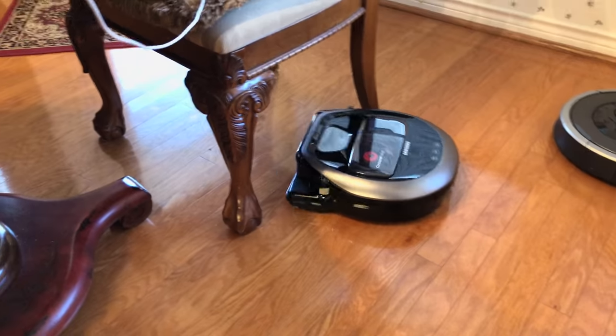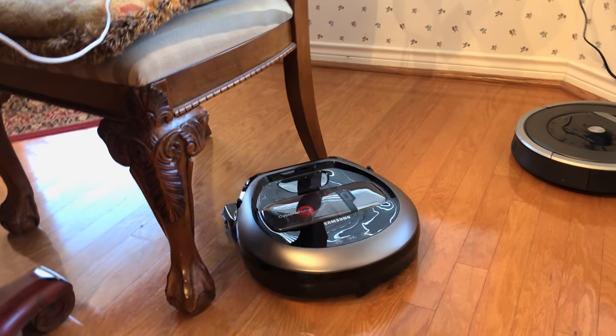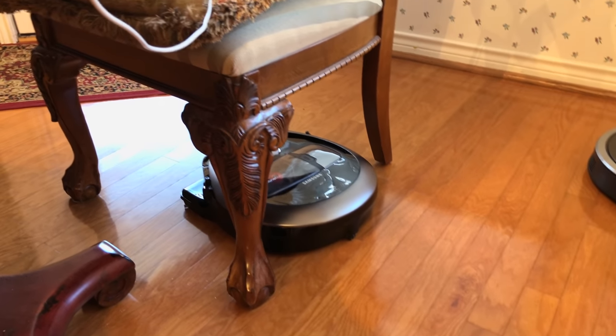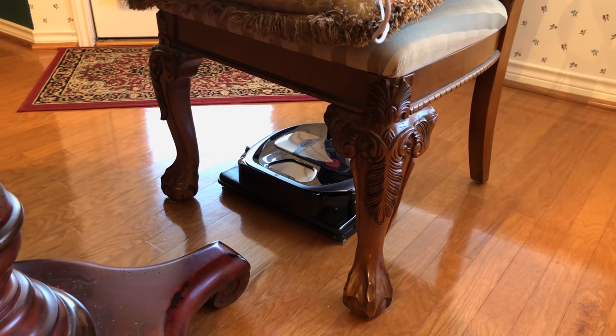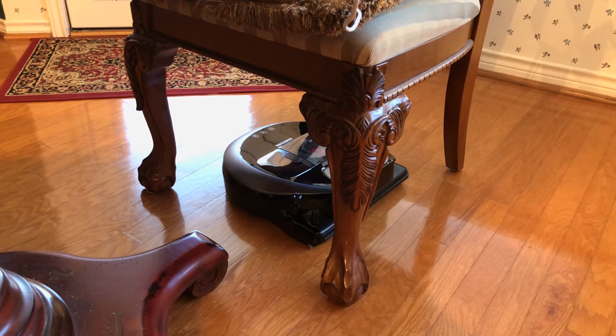So that's the Samsung PowerBot R7070, and I think you can tell that I like it. I've tested a lot of these and like many of you, I just want to have a clean house without having to be the one doing it all the time. It's the most human of all the cleaners so far. The intelligence behind this is something they're really onto. It's got a good combination of methodical patterning, and when it discovers little alcoves and areas under chairs, it just does what you would do — back and forth thoroughly — probably more thoroughly than I would.